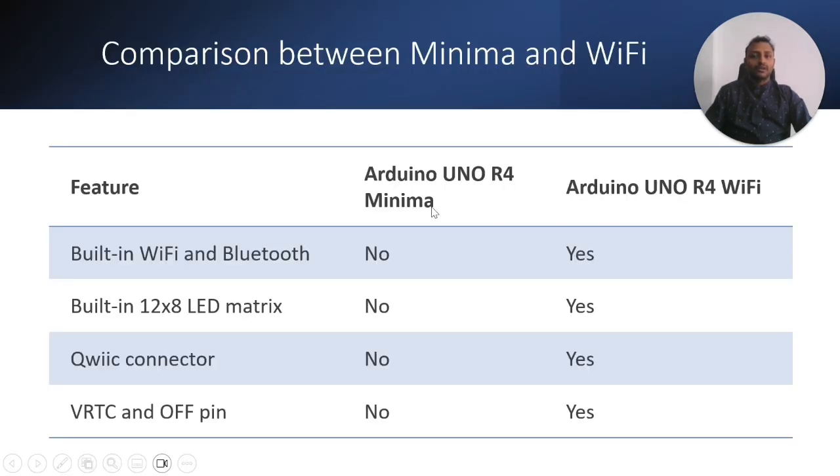Now let's look at the comparison between Minima and Wi-Fi boards in tabular format. The three main differences have already been discussed. One additional difference is the VRTC and OFF pin, which is present in the R4 Wi-Fi but not in the Minima.